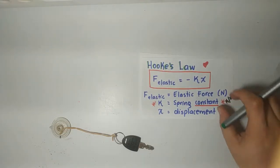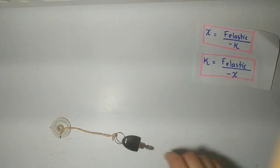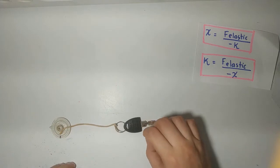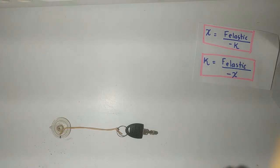In Hooke's Law, we are going to have a situation that we are going to call the equilibrium position — that is, right here, at rest. The object at rest. Not being stretched, not being compressed either.